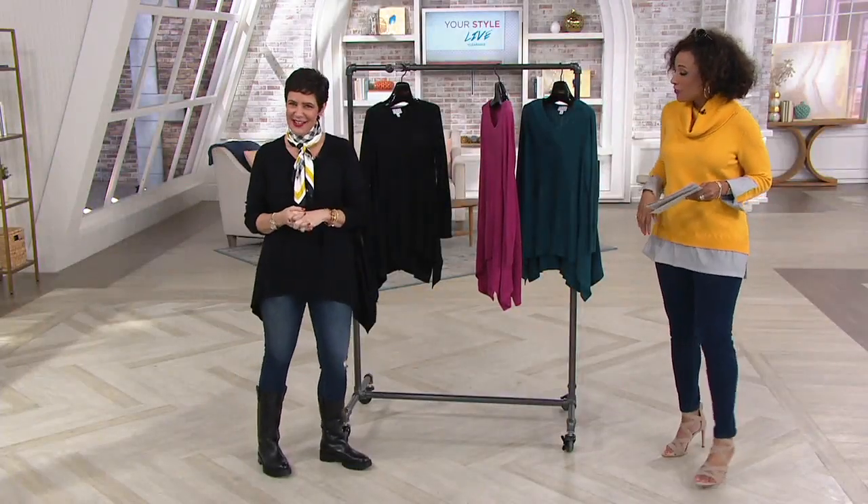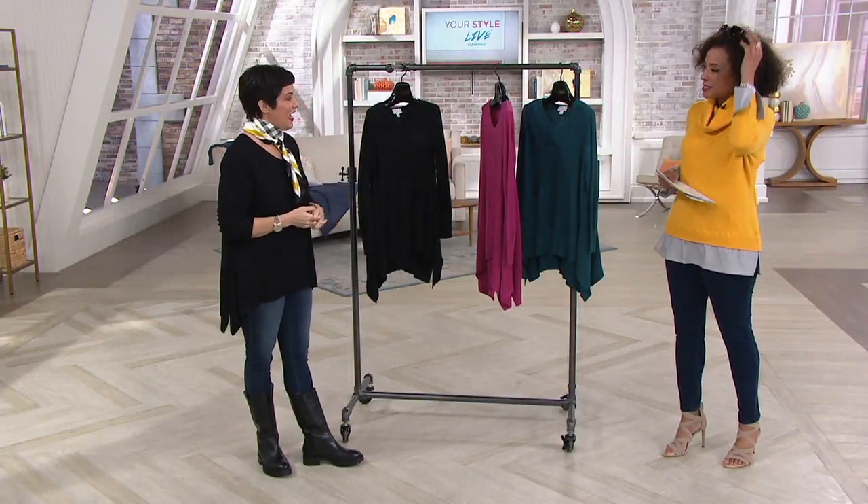Wonderful to see you. Thank you, likewise. You look fantastic. I love our show today. I bought the top you're wearing.